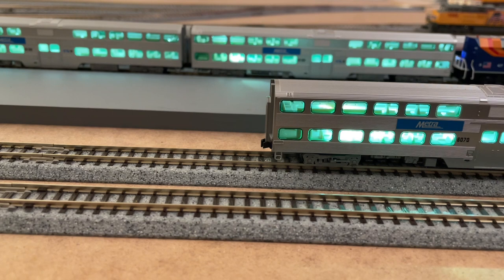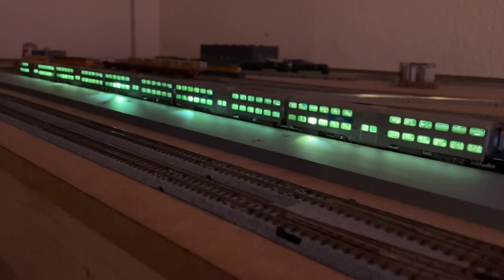What I'm going to do now is put the lighting kit in the other coach, then I'll put the coaches in the rake and we'll have a quick running session to see what a rake of five looks like. And there you can see I've got a full rake of five coaches, all looking really good. I'm really quite impressed - the light distribution looks really really good. I'll just give it a quick run on the track and get a couple of running shots.